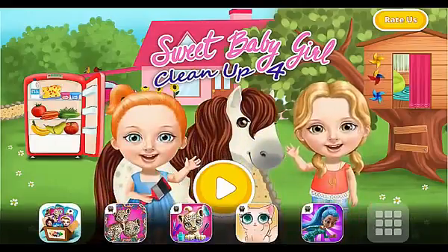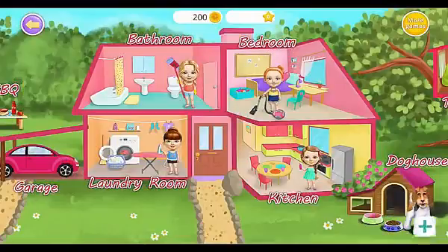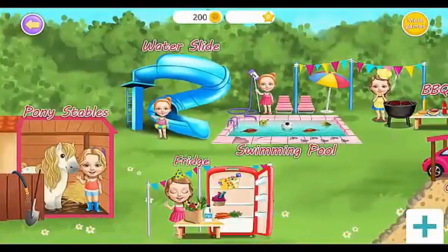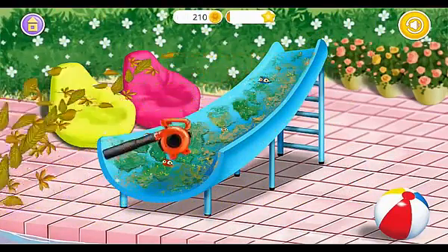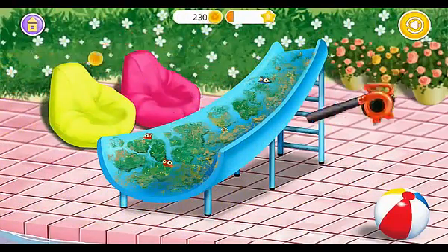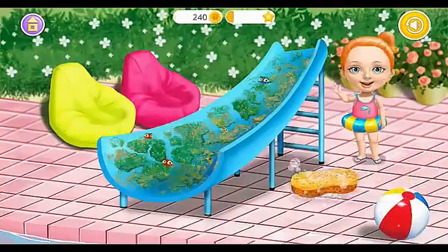Hi, let's play. Welcome to my house. Our water starts out dirty. Let's clean it! Use the sponge to clean it!